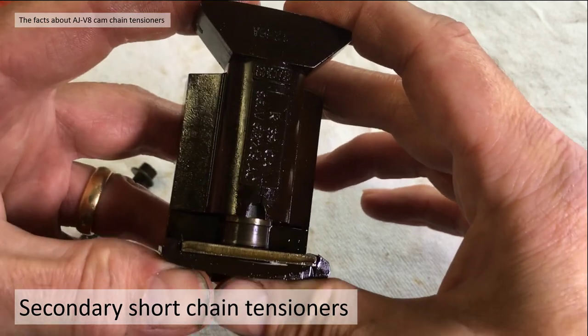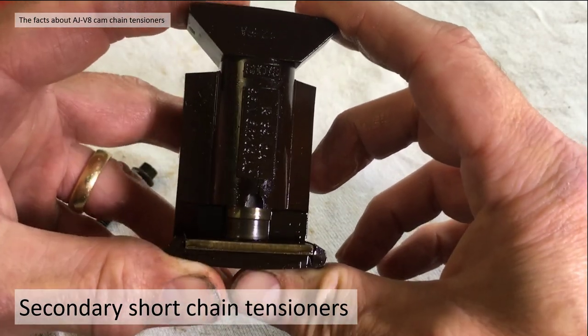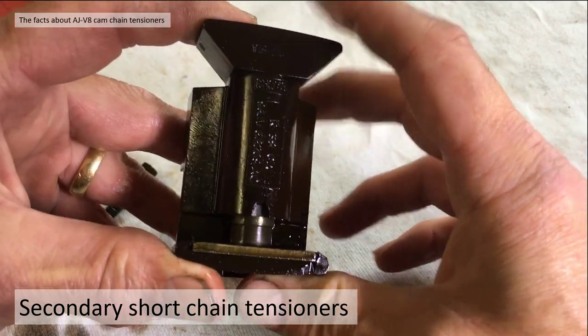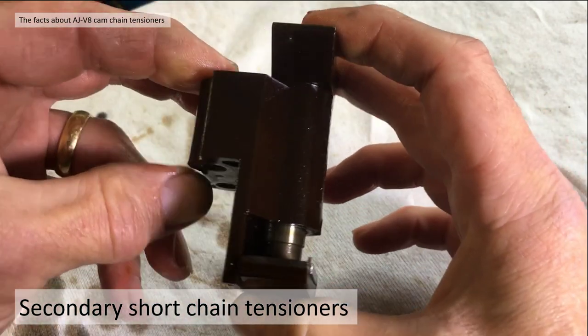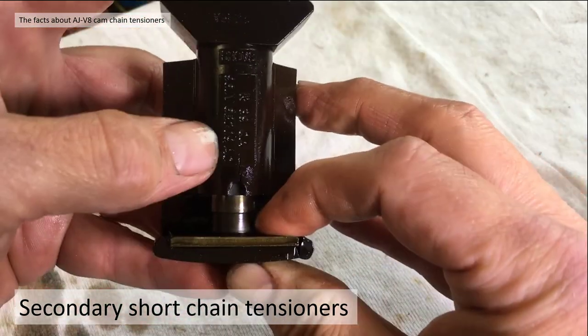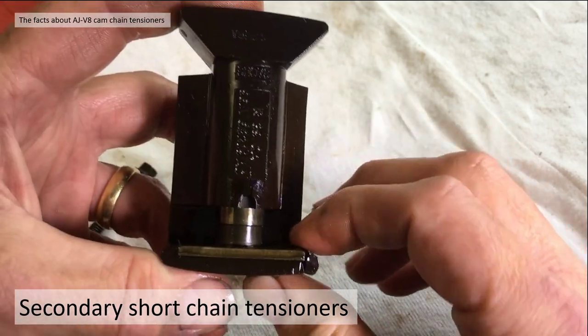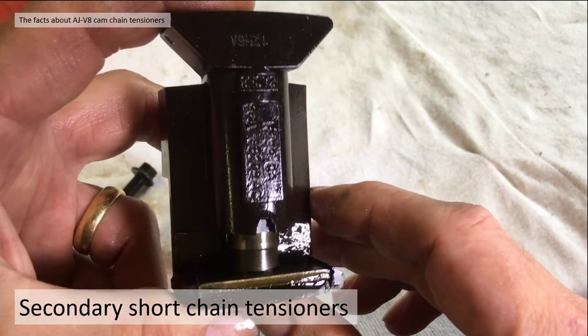Before you start the engine up, the cylinder is allowing maximum chain slack, and the chain can jump a sprocket before the oil pressure builds up enough, despite the leak, to pressurize the cylinder and take the slack out of the chain. That's the first failure mode.